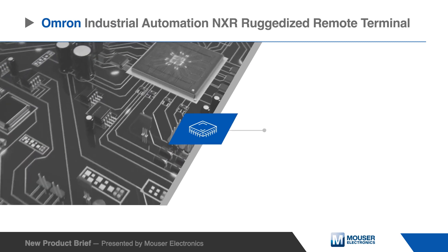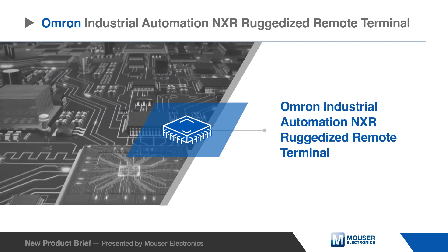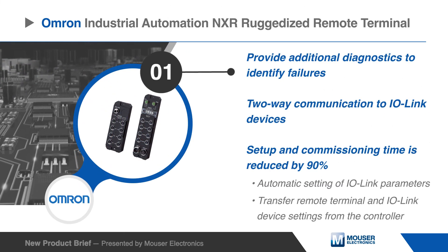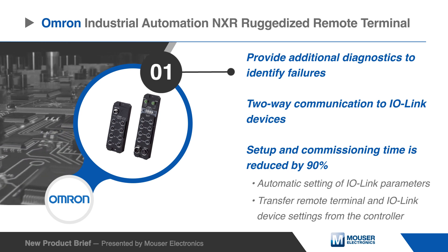The NXR terminals provide a rugged I/O solution for mounting and connecting I/O remotely. NXR I/O Link masters provide additional diagnostics to identify failures as well as two-way communication to I/O Link devices.